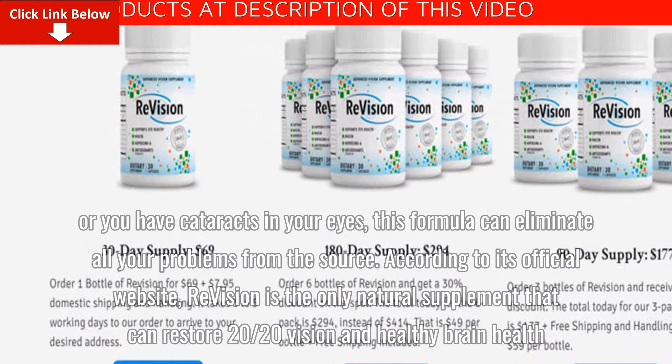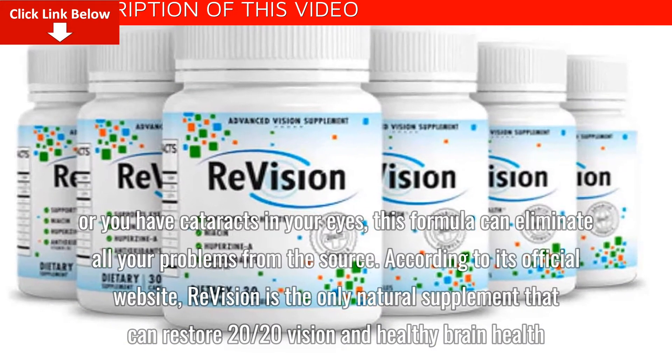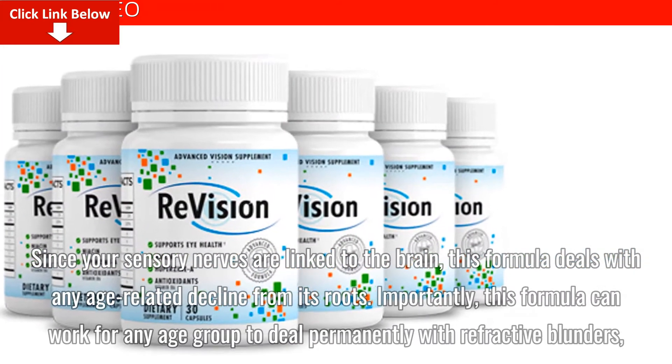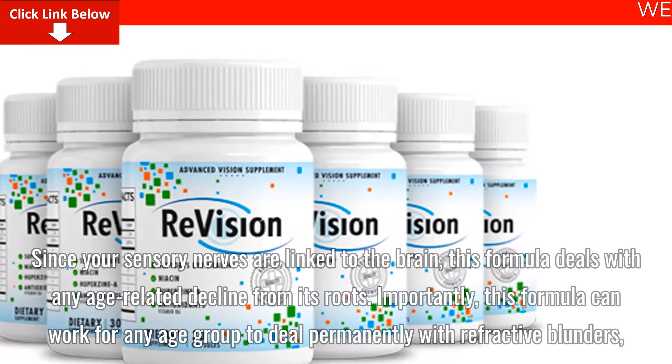According to its official website, ReVision is the only natural supplement that can restore 20/20 vision and healthy brain health. Since your sensory nerves are linked to the brain, this formula deals with any age-related decline from its roots.